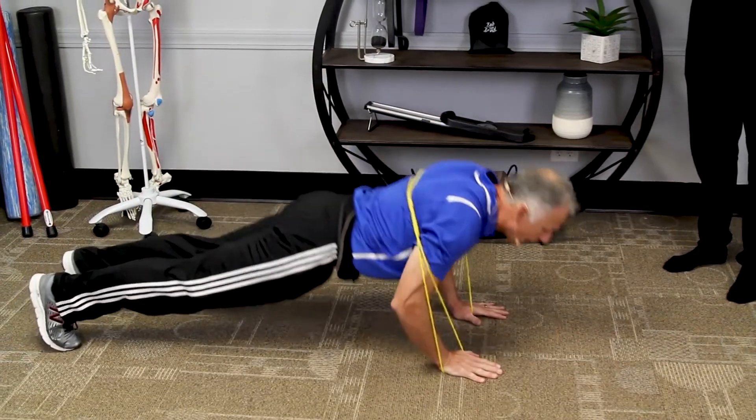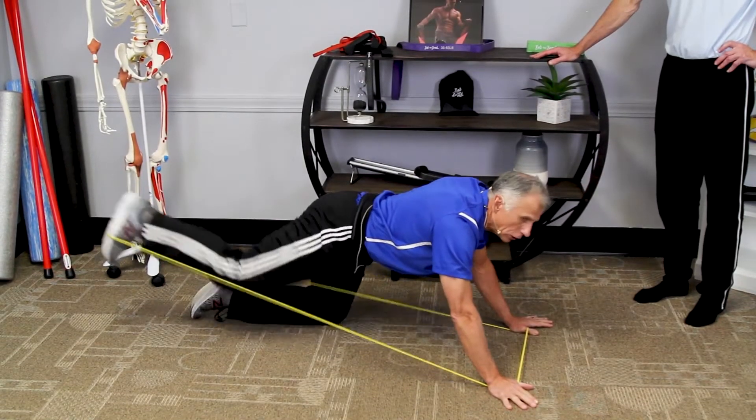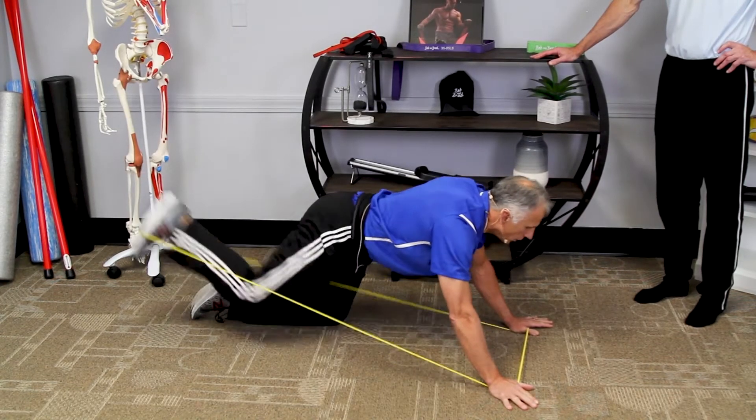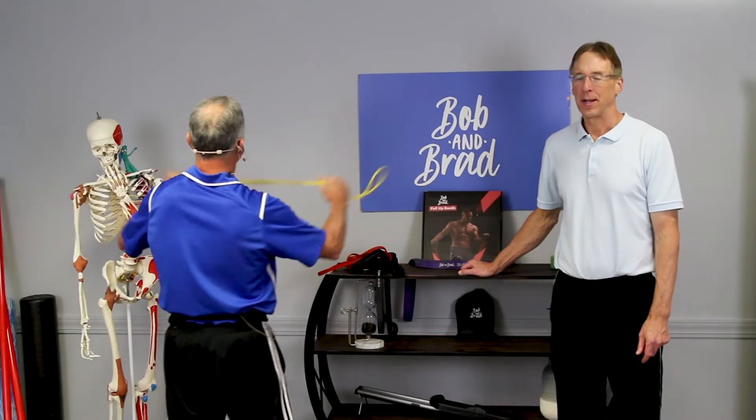I don't use this for my pushups because I don't need it, but I could. Kicks the glutes. This is a really nice way to work this — same concept that we talked about earlier in the video.